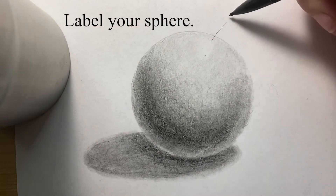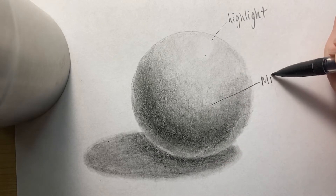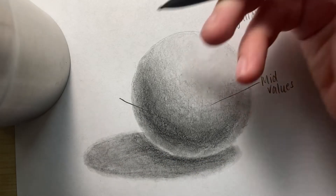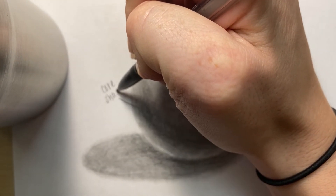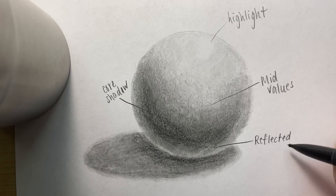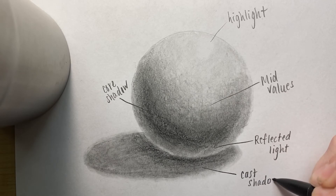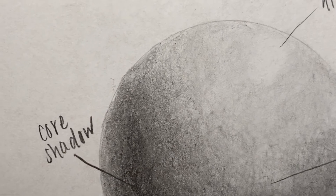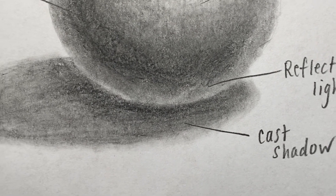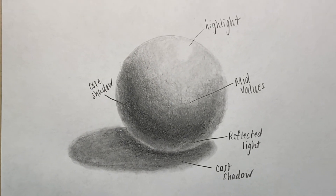The last step is to label your sphere. You want to label the highlight — which is the circle that's the white of the paper — the middle values, which is everything between the core shadow and the highlight, and then the reflected light and cast shadow. That's how I shade a sphere — I think it's an effective way to do it. Maybe you'll figure out different techniques along the way that I didn't even mention in the video. That's the beauty of art: there's not one way to do it, there are multiple ways.